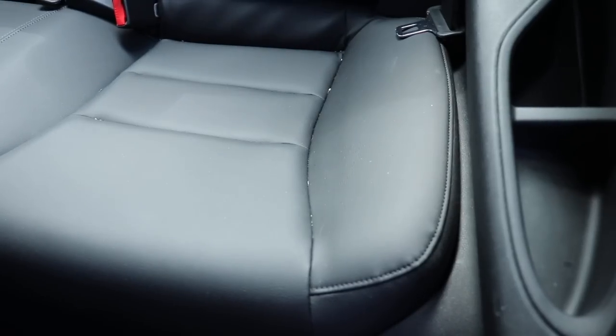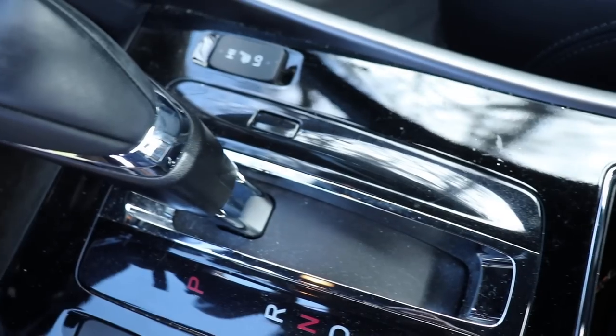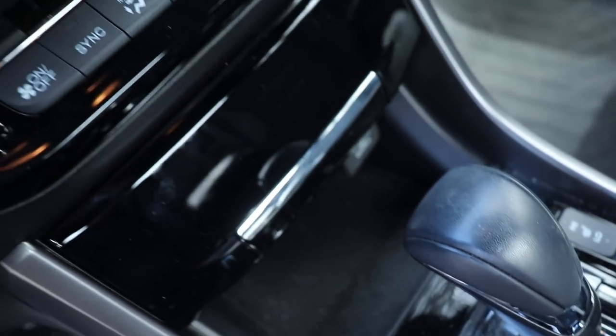The leather is also needing some deep cleaning and conditioning. The seams need to be purged of all dirt and particles. The dash, center console and vents also need lots of dusting and brushwork.